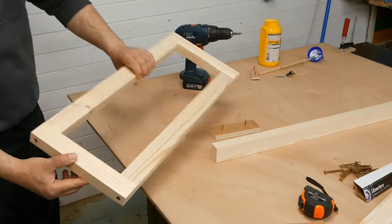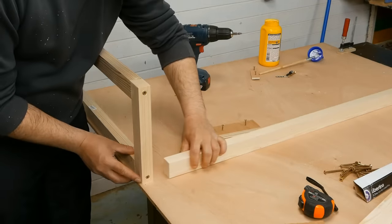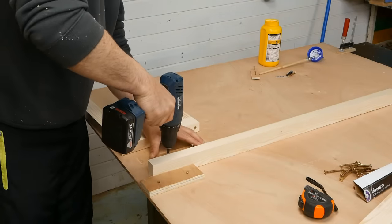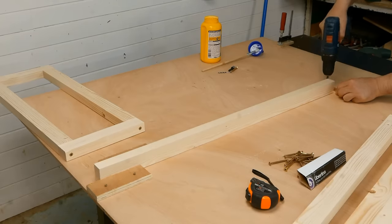Now I have the short sides and I will put them here so I can screw the 90 cm long pieces. I put a stop block here, one on the other side, and the third one in place.